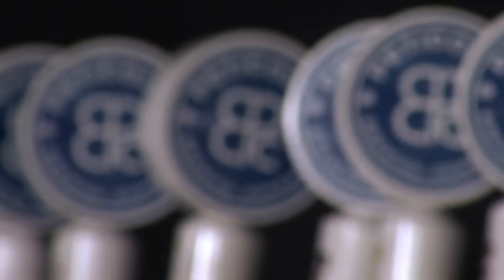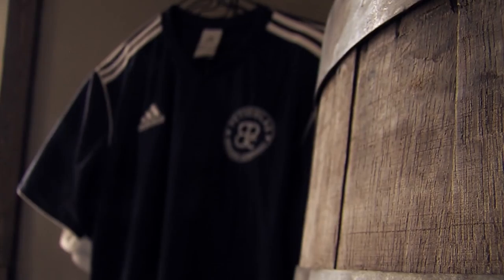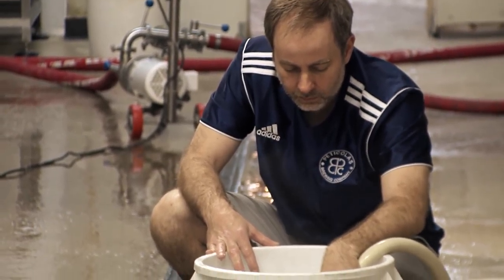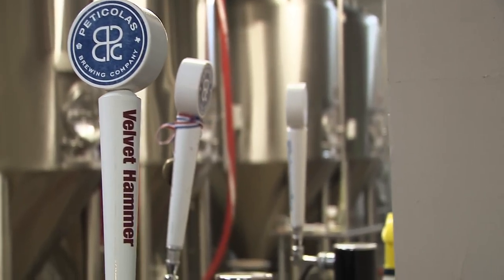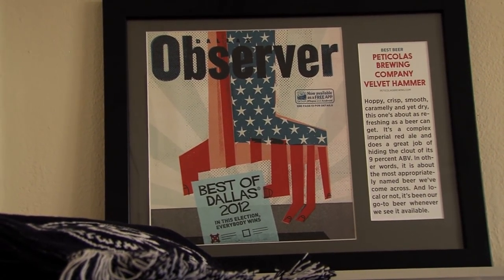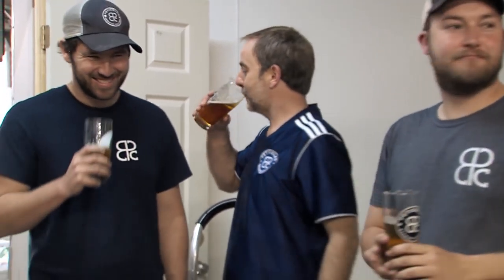Peticolas Brewing Company is a small family owned and operated brewery located in the Dallas Design District. We started brewing in December of 2011. The first beer we released was the Velvet Hammer, an Imperial Red Ale. It's one of our most popular beers. As we like to say at the brewery, it's smooth as velvet and hits you like a hammer.